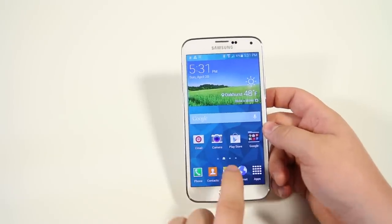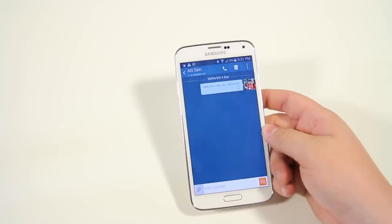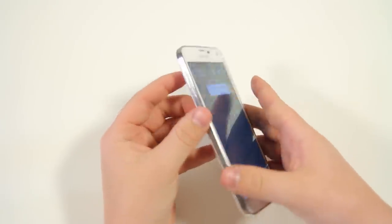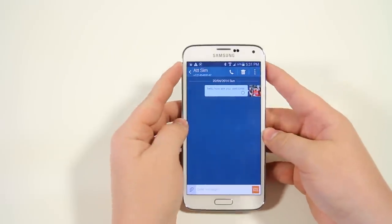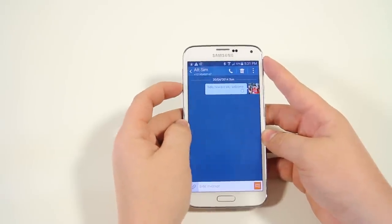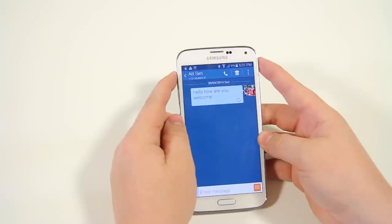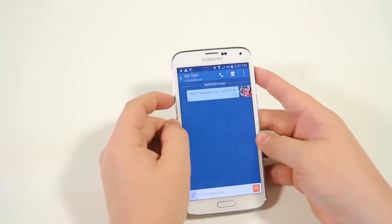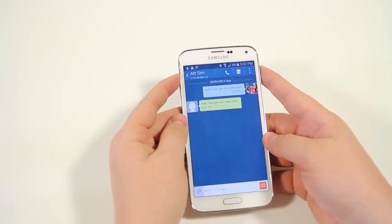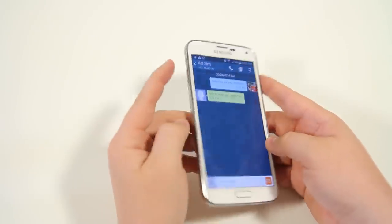Within text messaging, you can make conversations larger or smaller simply by pressing the volume rocker. Hit the up key and you can see everything getting bigger; down key makes everything smaller. This is very convenient if you don't have the best eyes or just want to quickly make the conversation bigger — you don't have to dig into any settings, just use volume up and down.